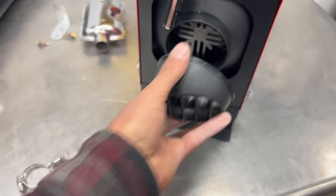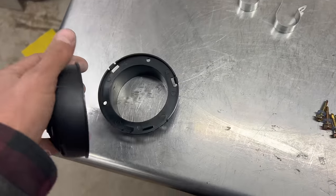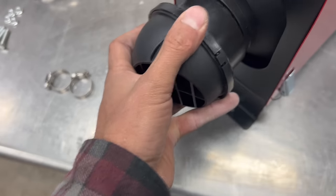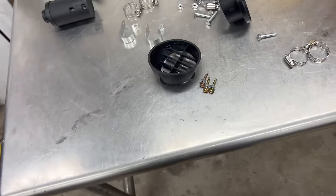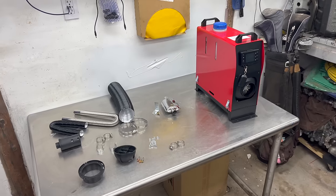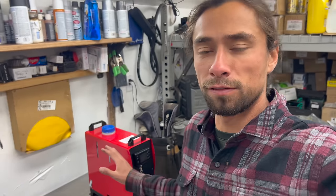Why doesn't this fit? Turns out I only had half of it. Here we have the four bolts it comes with to mount it, so wherever you choose to secure it you can bolt it down. When you get one of these heaters you want to go ahead and remove the cover.